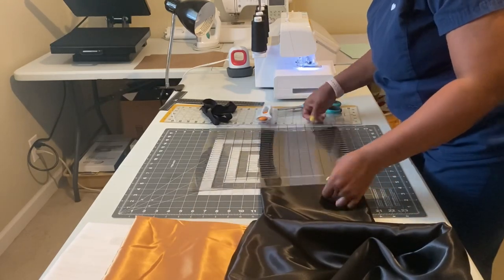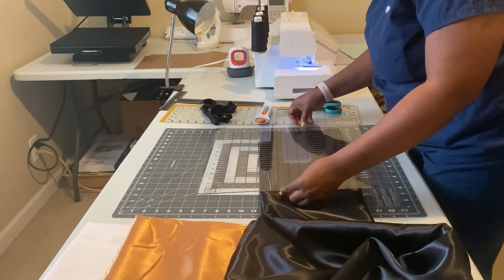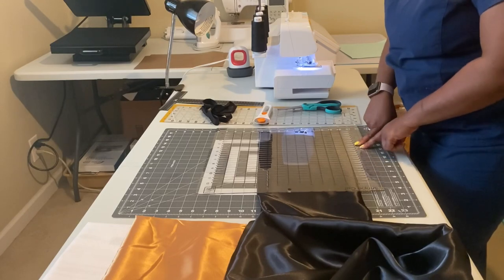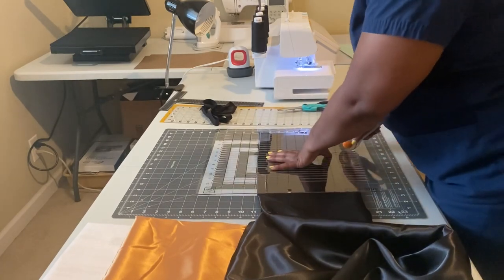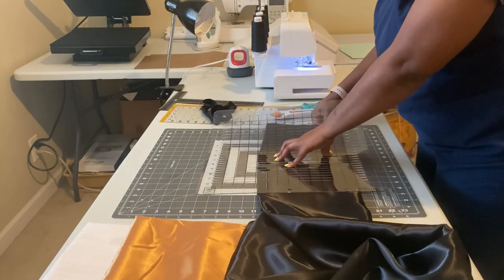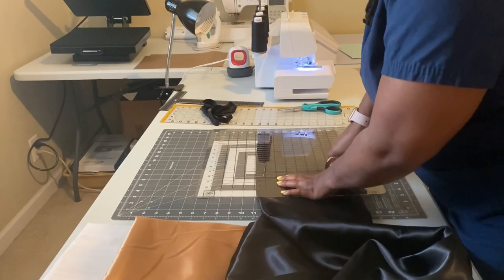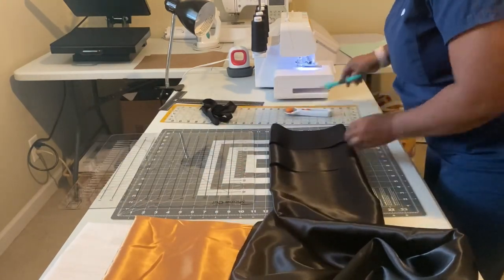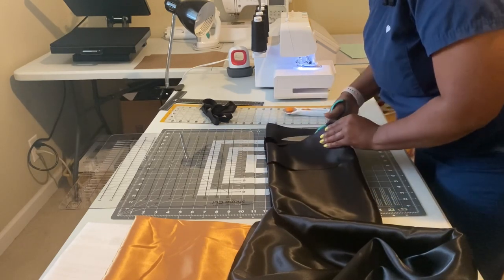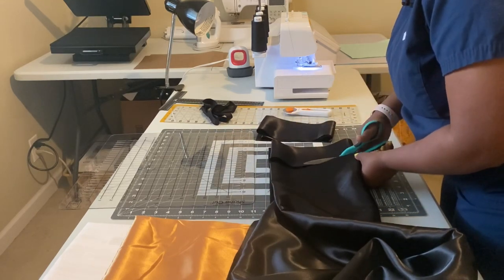I'm going to measure out that five inches — normally it's four, but today I'm doing five because of everything going on with this particular stole. It's for a master's degree candidate, and I'm so proud of my client for getting this master's degree. We're going to have a lot of great details on his graduation stole. I'm measuring out at five inches and then at ten inches, making cuts for both. Also, I'm a little stuffy today — it's pollen season — so please forgive me with all the sniffing and raspiness of my voice.